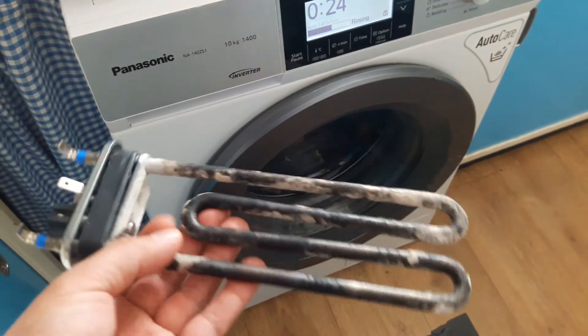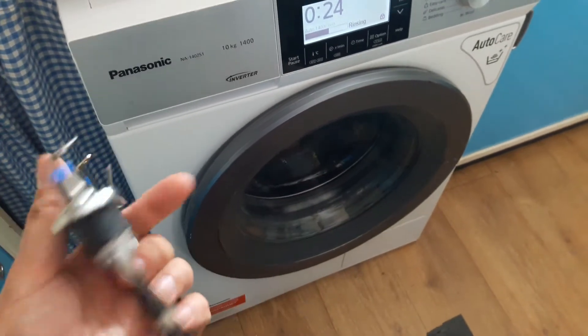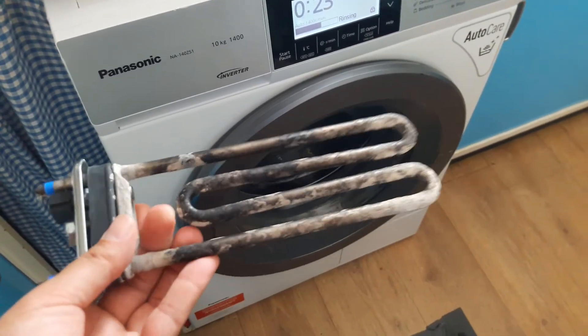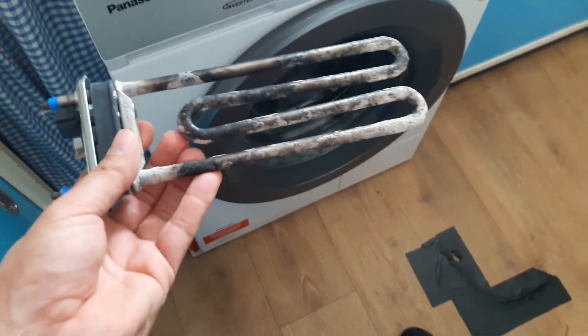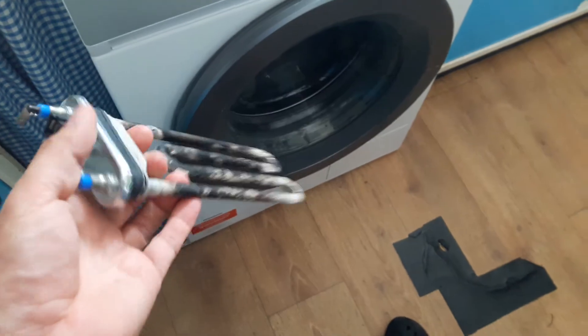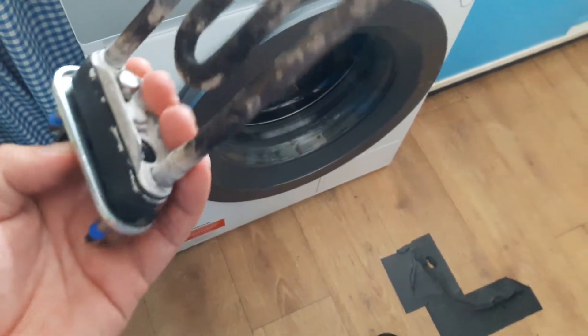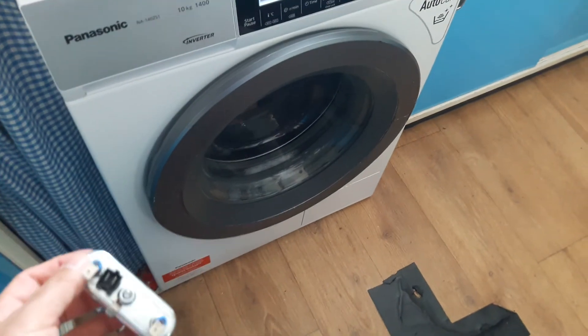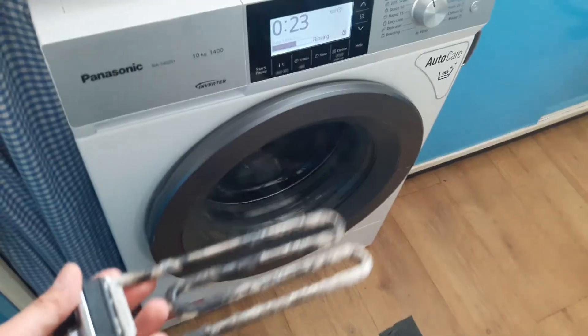It makes you wonder how many of these died because the element was open circuit. And why did it go so black? Perhaps it was a bit too shallow a water level for such a high powered element. It should definitely not have gone a burnt or overheated colour. Or maybe the sensor that trips it off was so caked in limescale that it stopped it from switching off at the right time. Who knows? Anyway, it's working fine now.